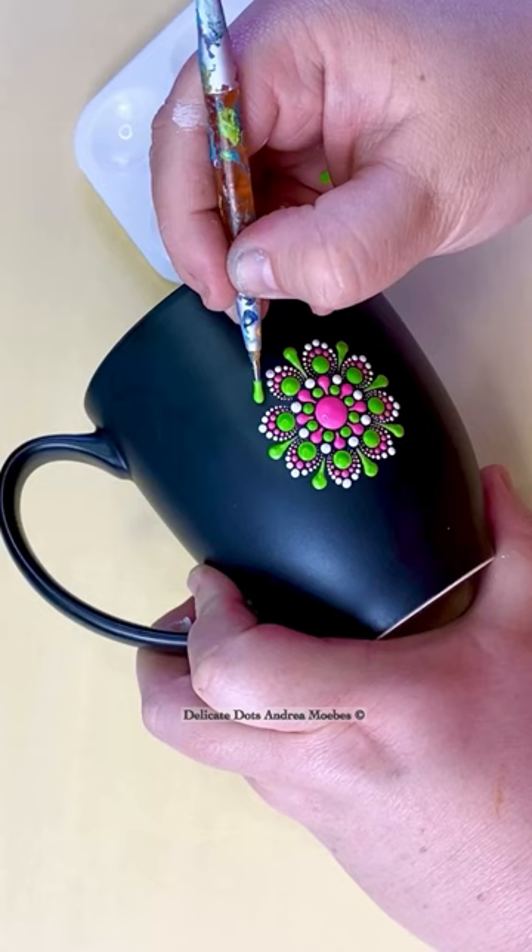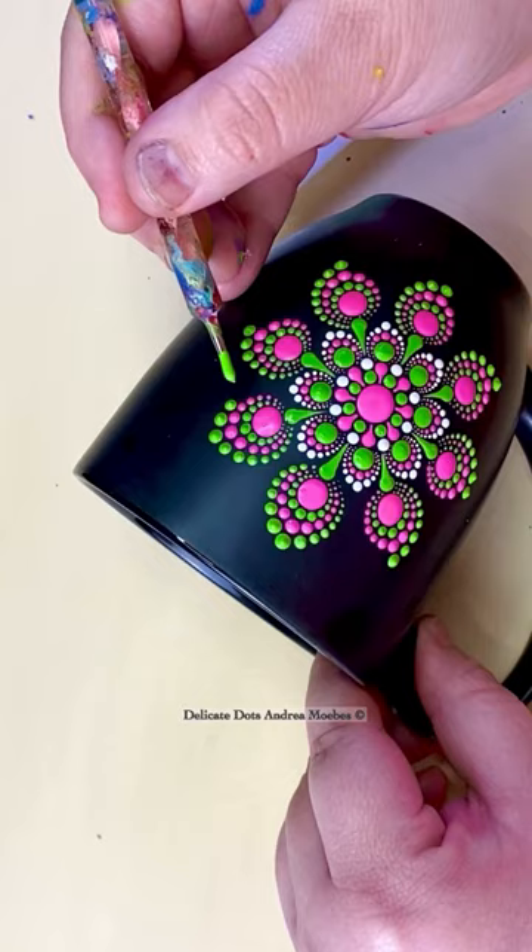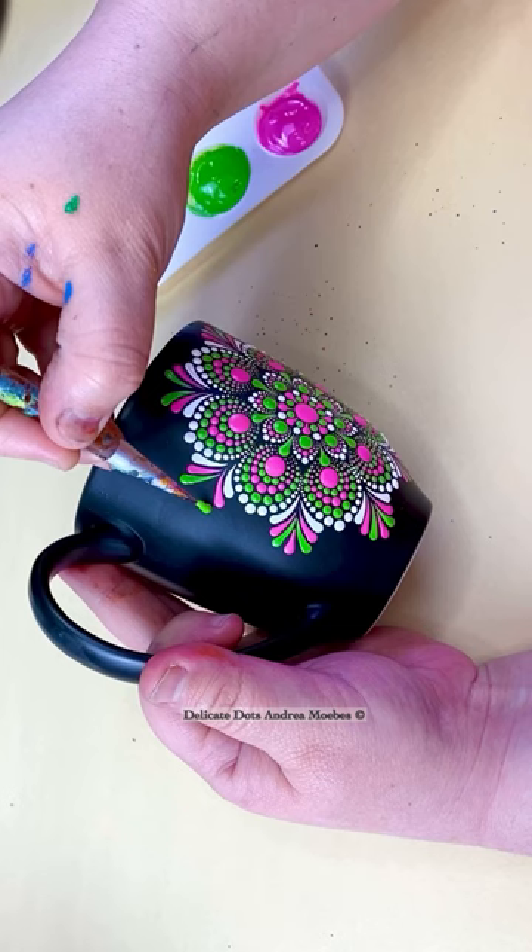I alternated the colors a lot and went with a flower mandala design, but then I wanted to finish it up with some fun little swipes — and here's the new mug!